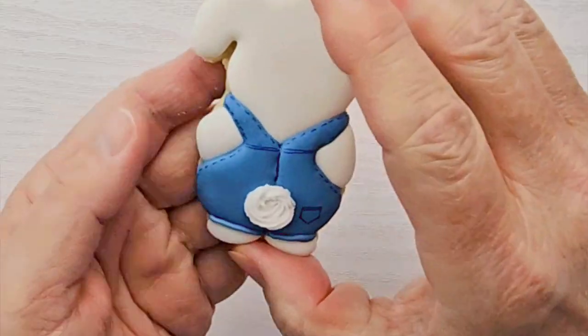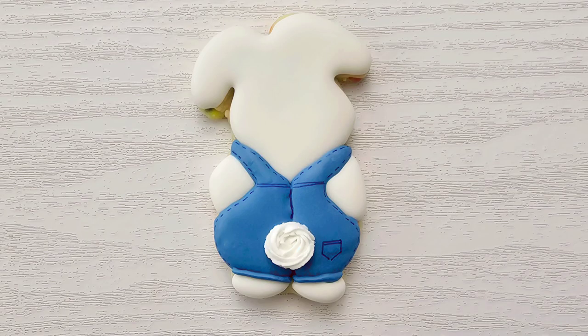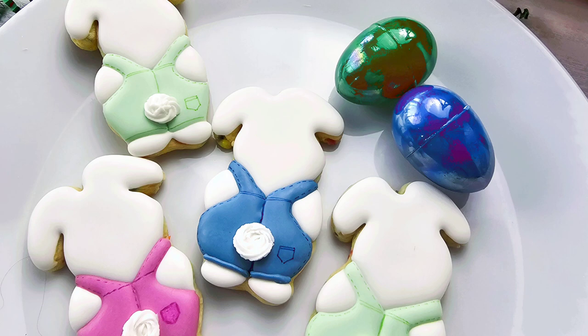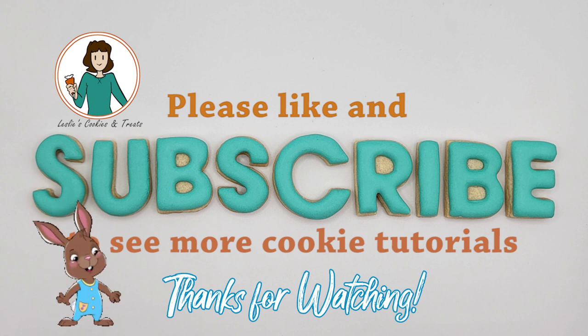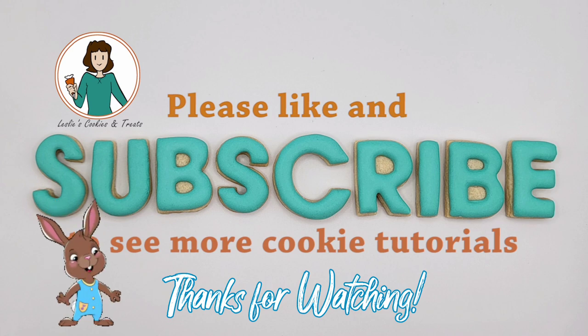These little bunnies are so cute and they're so easy to do. I hope you enjoyed this video and if so I'd really appreciate it if you'd hit the like and subscribe button. I have new cookie tutorials every week — also click the link in my bio to sign up for my newsletter. I send out occasional freebies, tips and tricks, and class announcements. Thanks for watching, see you next week.